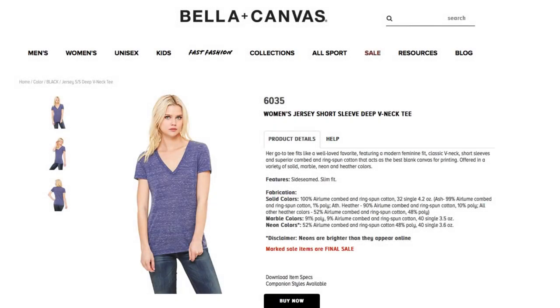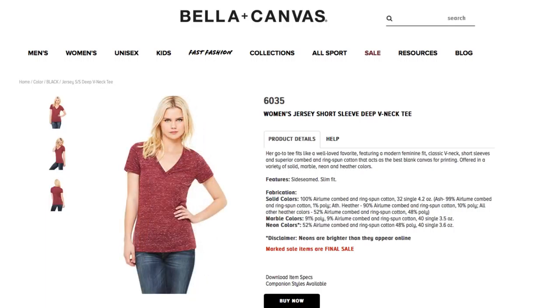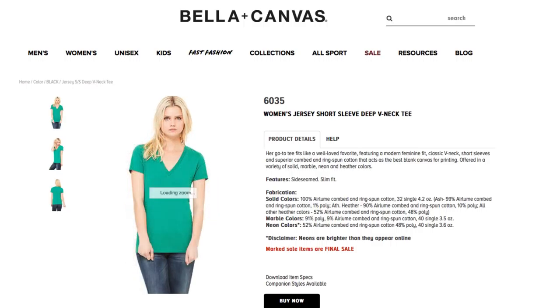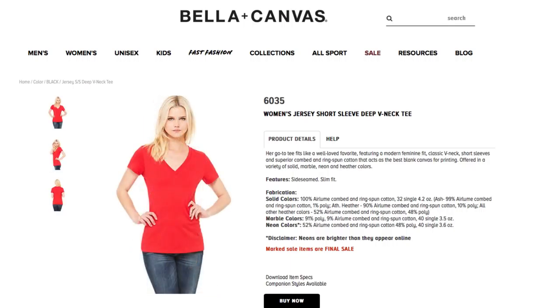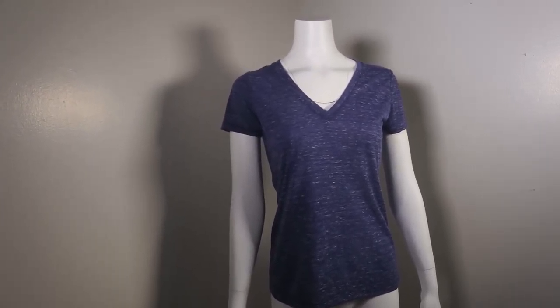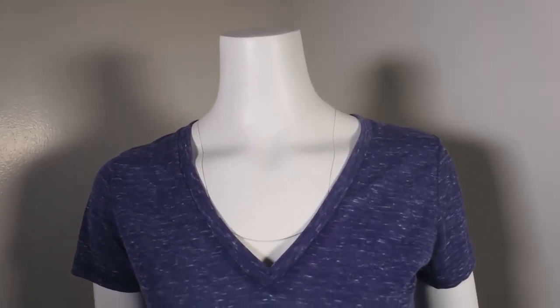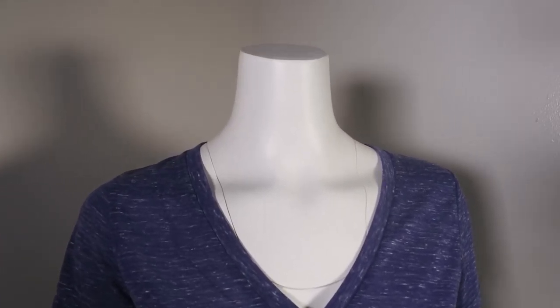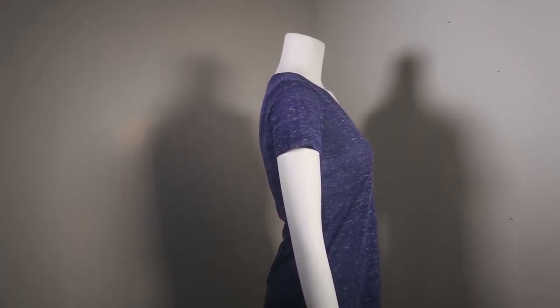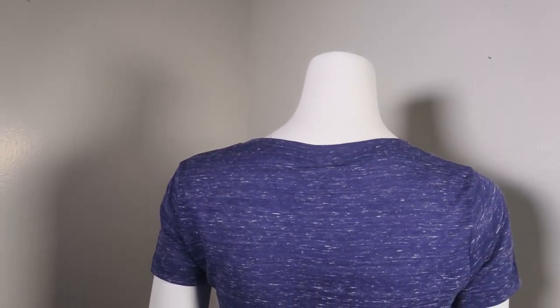Style 6035, Women's Short Sleeve Deep V-Neck Tee — this is a great addition. It's 100% heirloom combed and ring-spun cotton, and the heather and marble styles have some poly mixed in. Look at the marbled navy right here — a beautiful color. There are other marble colors as well. Look at the fibers intertwined with one another giving you that really rich look. That deep v-neck is a great addition — you can put graphics on it, use it for an activewear line, or just use it to start your clothing line.